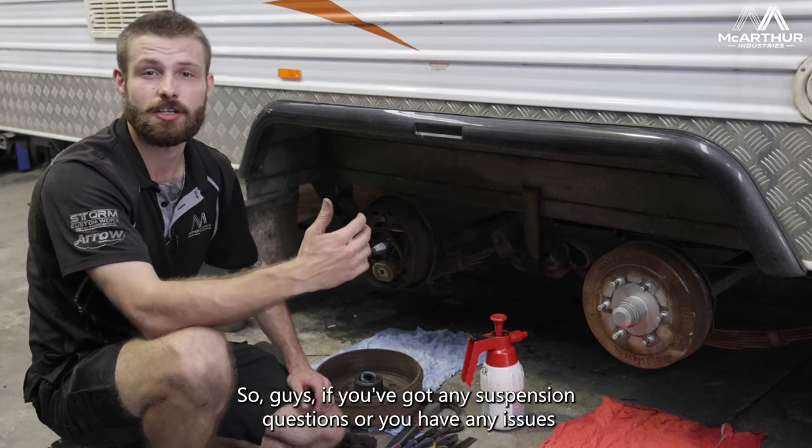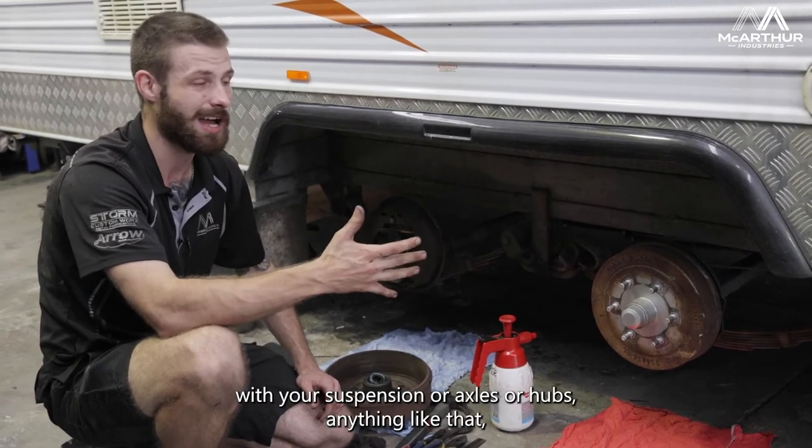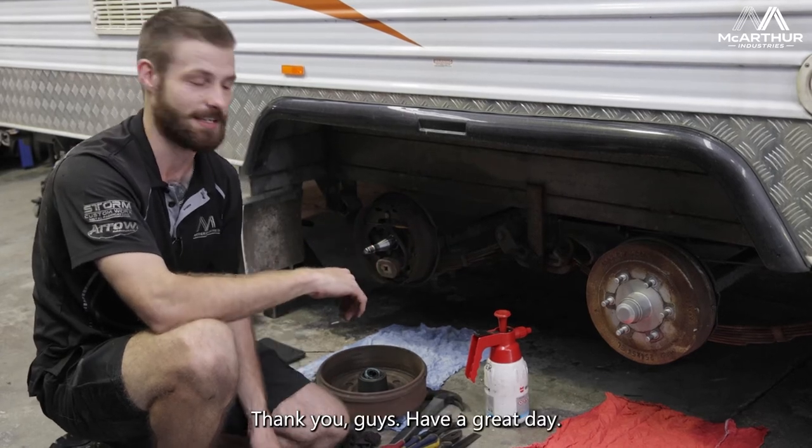So guys, if you've got any suspension questions or issues with your suspension, axles, or hubs — anything like that — you can come on down to All Brand, give us a call, or drop a comment below in the comments section. Thank you guys, have a great day.